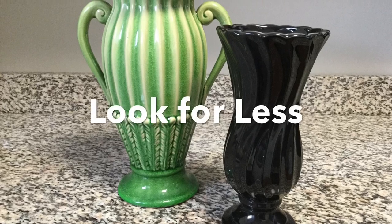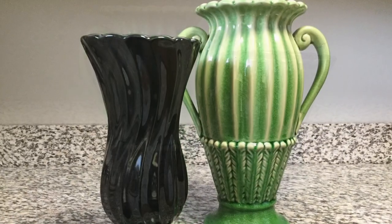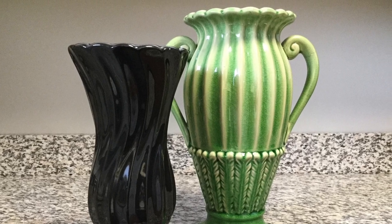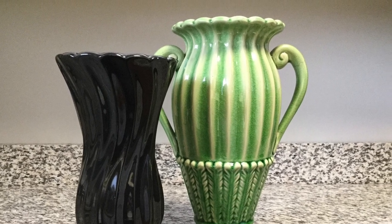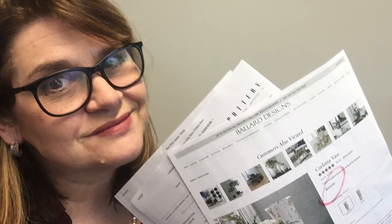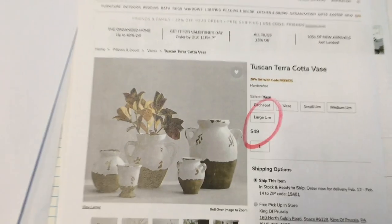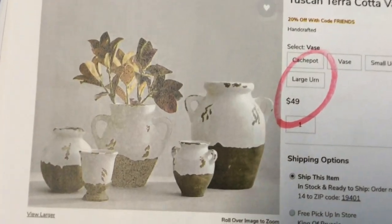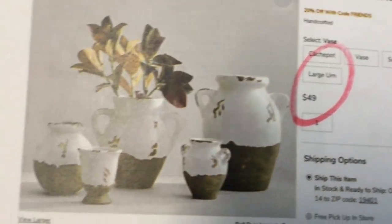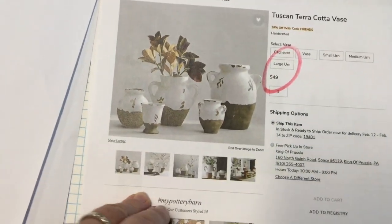Max is posing for us — so gorgeous, isn't he! So this is a look-for-less challenge, and the idea is that you pick up some old items and try to duplicate some high-end looking style pieces that you might be inspired by.